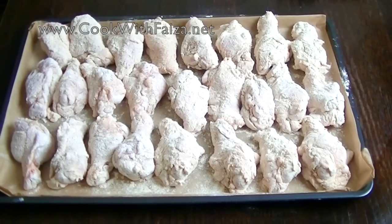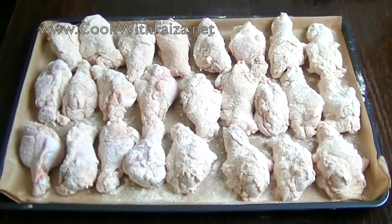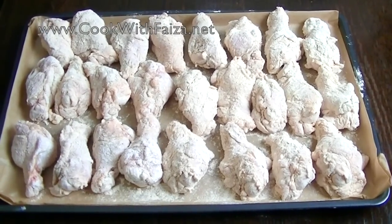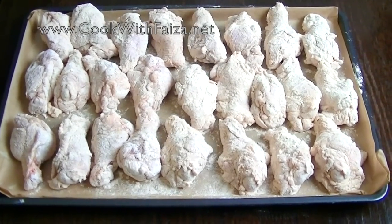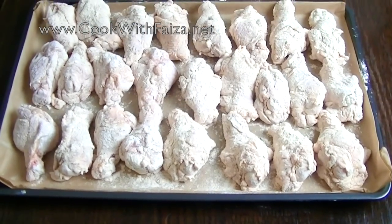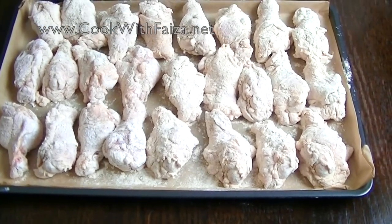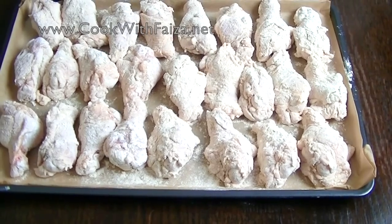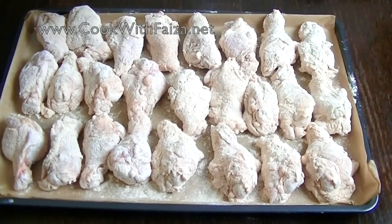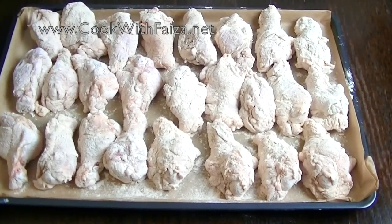Preheat the oven to 475 Fahrenheit, that is 240 centigrade or gas mark 9. This is very high, but if you feel the chicken inside is thick or dense then you can lower the temperature slightly. The tip is that starting at high heat will cook the wings very fast and they will become moist and crisp. Bake for 45 minutes.